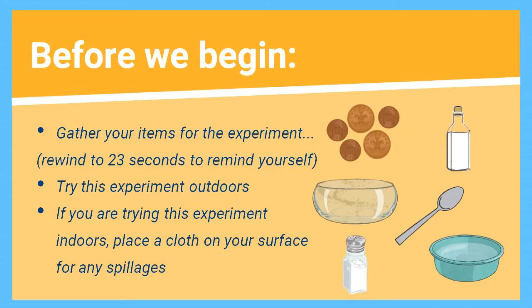Well done for making some predictions. Time to begin our experiment. A good idea would be to try this experiment outdoors, just in case of any spillages and because of the strong smell of vinegar. However, you could easily do this indoors — just be extra careful, and you may want to put a cloth down on your surface before you begin.